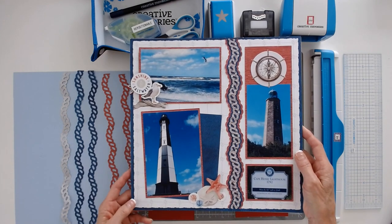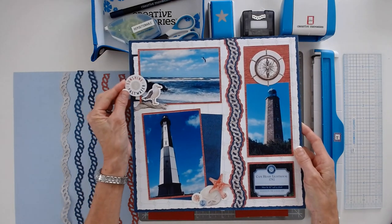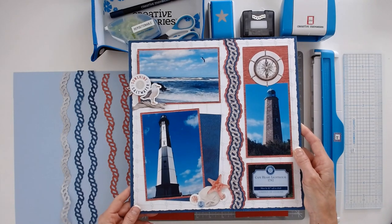As you can see, I didn't have room for journaling, so I created a journal box which I've hidden right behind this photo. I'll show you how I did that and the border.